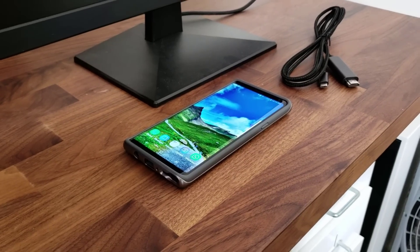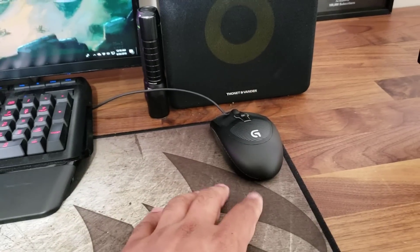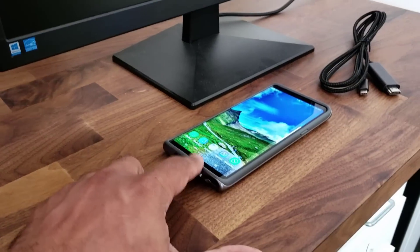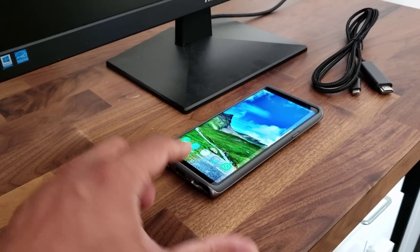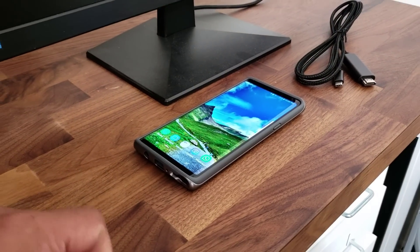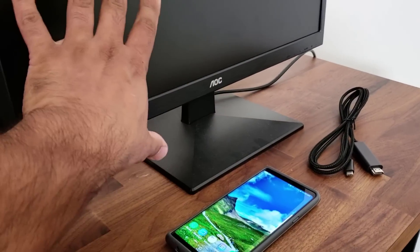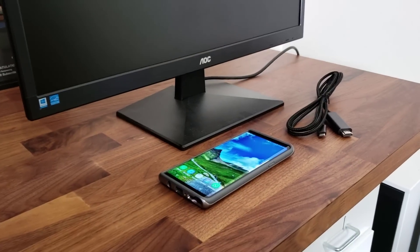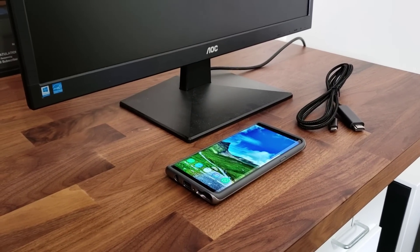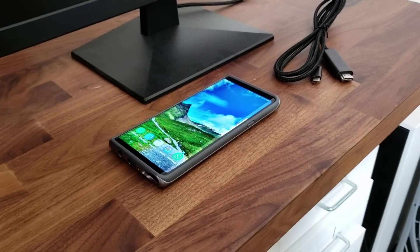If you want, you can also buy a Bluetooth keyboard and a Bluetooth mouse and connect those directly to your smartphone's Bluetooth to control the desktop interface. In this video I just want to show you everything you can do with just the cable, the phone, and the monitor, but you can always add a keyboard and mouse to enhance your experience.